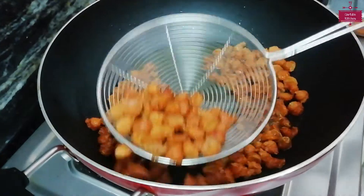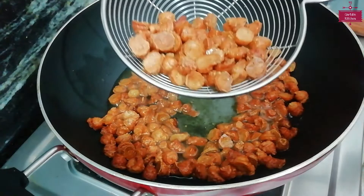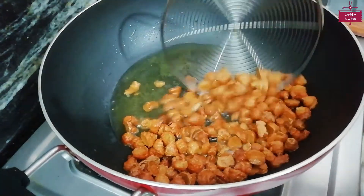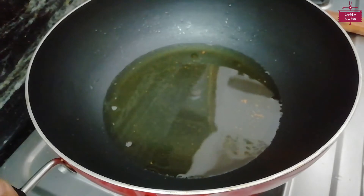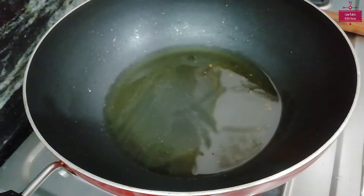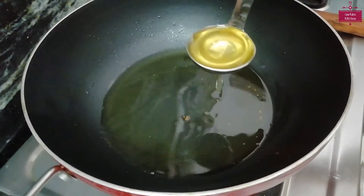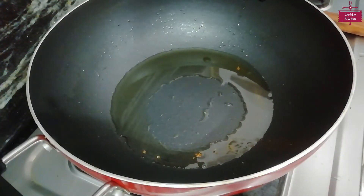This Mangodi is golden, which means it is ready. Now we will remove it from the oil. In the same oil, we will add 1 tablespoon of oil for the sauce. The oil is warm.